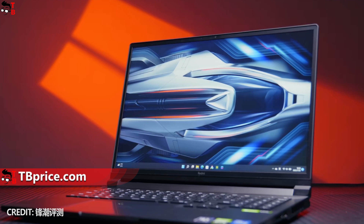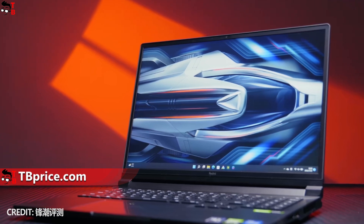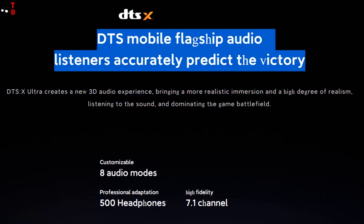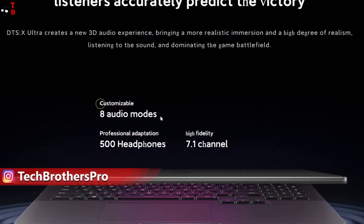You should also know about the speakers of the Redmi G2022. There are two speakers in the laptop. They support DTS-X Ultra sound system with 3D audio experience and 8 customizable audio modes.